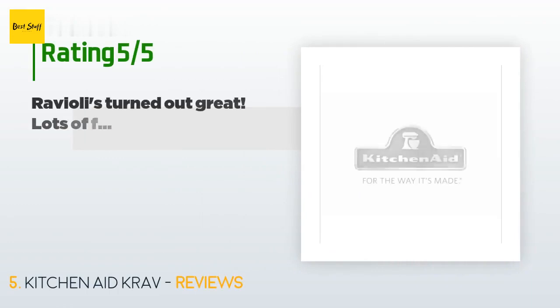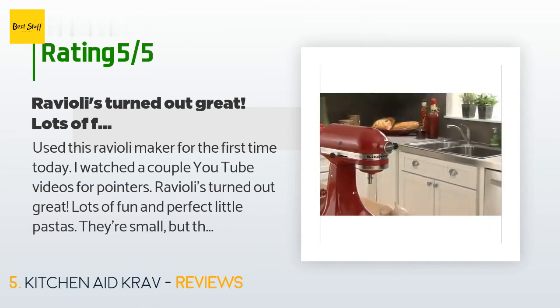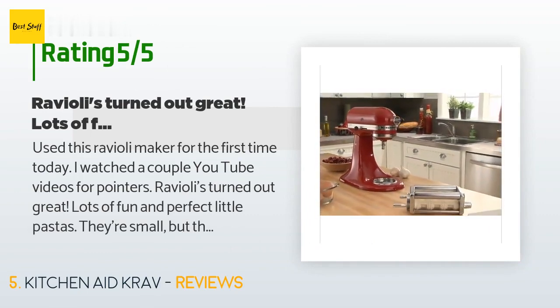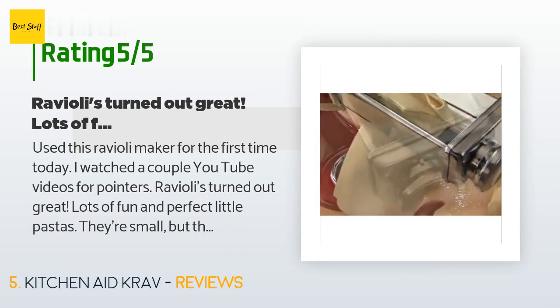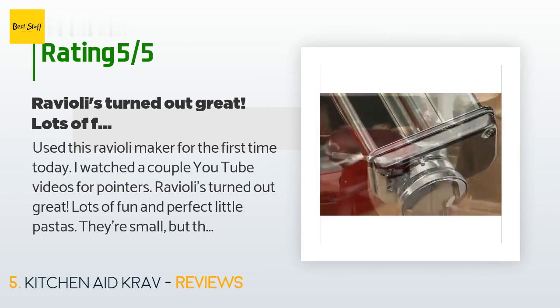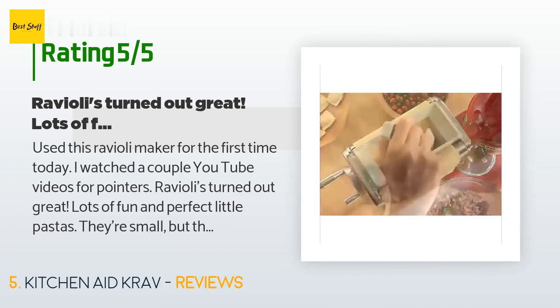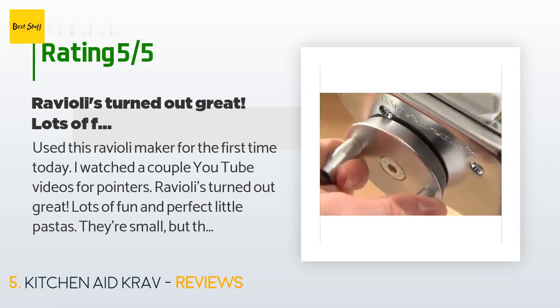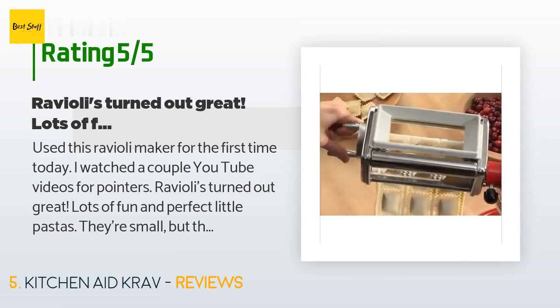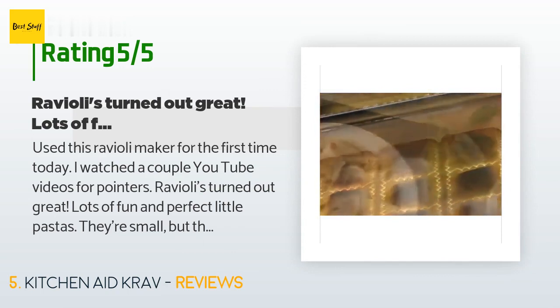This product has an average rating of 4.3 stars from more than 395 customer reviews. A customer said: 'Used this ravioli maker for the first time today. I watched a couple of YouTube videos for pointers — raviolis turned out great! Lots of fun and perfect little pastas. You need to get the pasta attachment for your KitchenAid mixer. Watch a YouTube video or two — it's really easy. Nice to have fresh products where I can control the ingredients.'